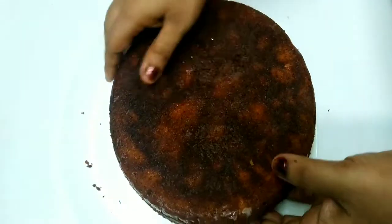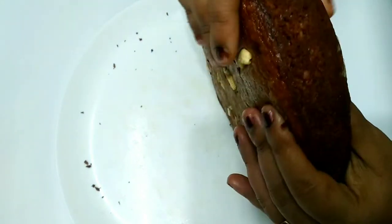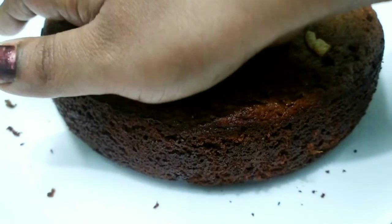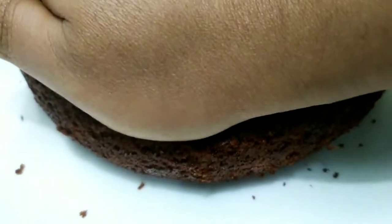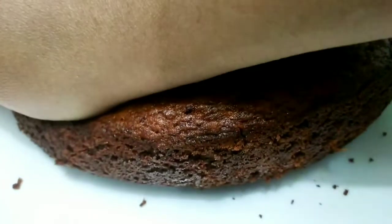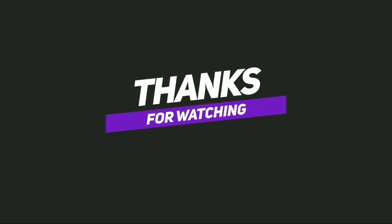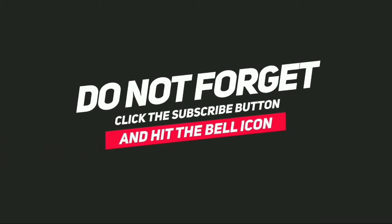We have a soft cream of butter paper. It is very soft. With the beat we have to add. This is the first one — we will add this to the jacket. Thank you.